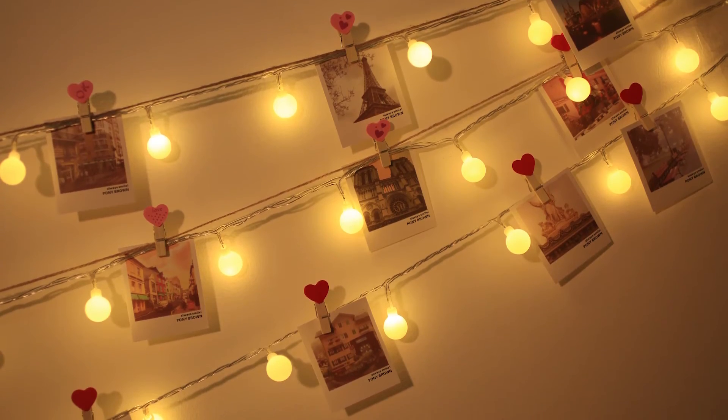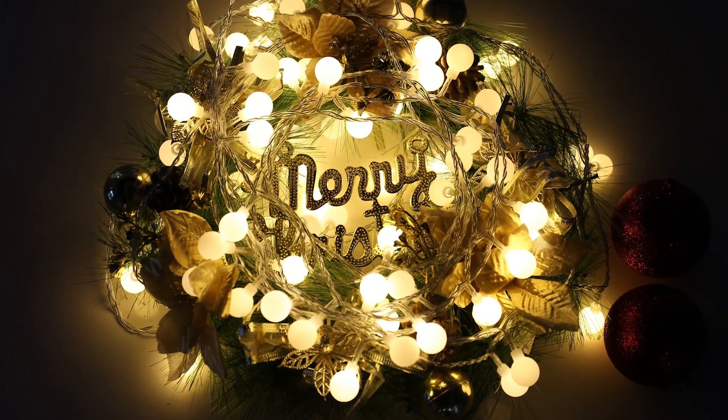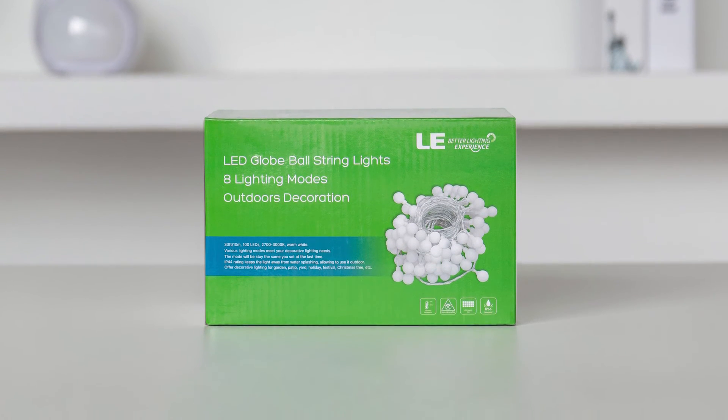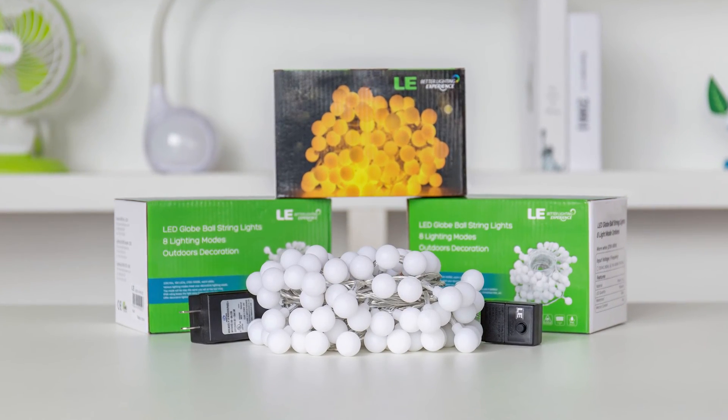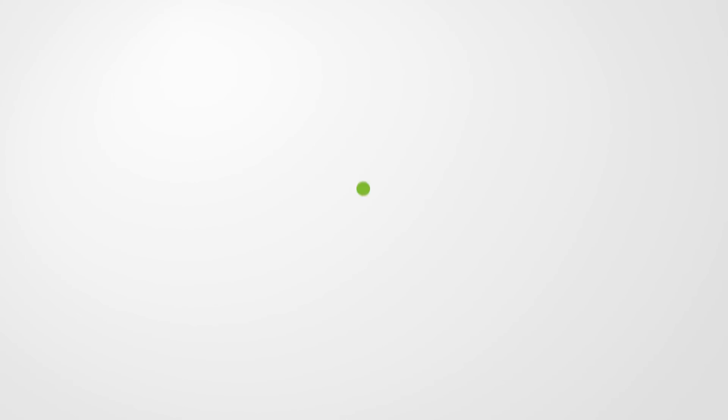Furthermore, it's also flexible in many shapes — put it in creative positions or wrap it around your things. Please give full reign to your imagination to make full use of this versatile strip light and light it up in various places in or around your house. This is LE Video Series. See you next time.